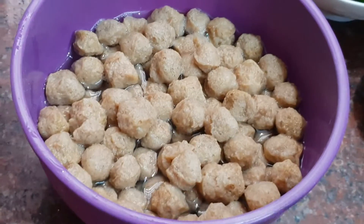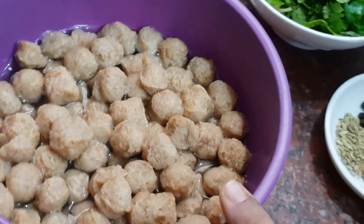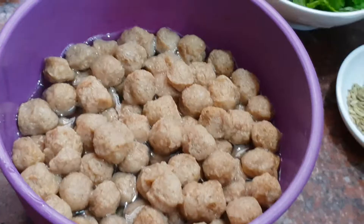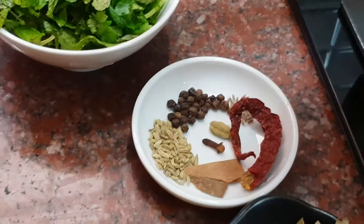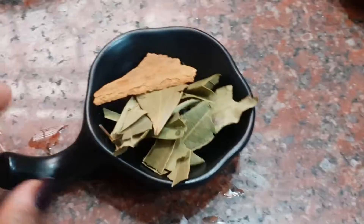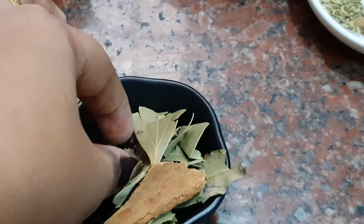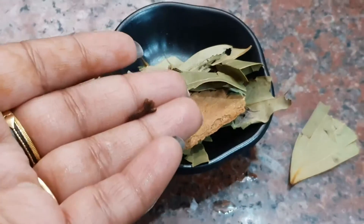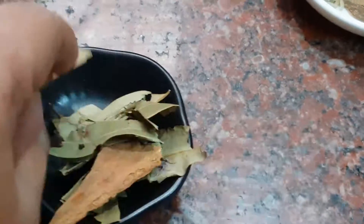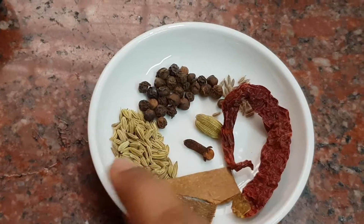I will use the dum maker. Place the ingredients in the dum maker and use it throughout. The taste is great.